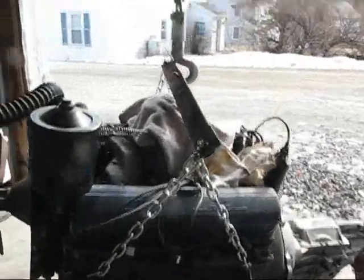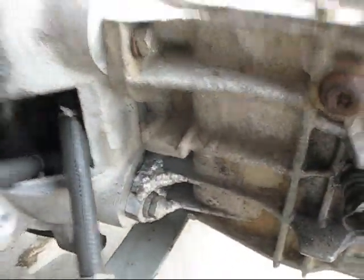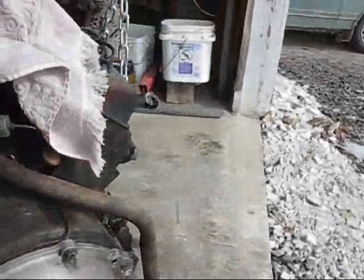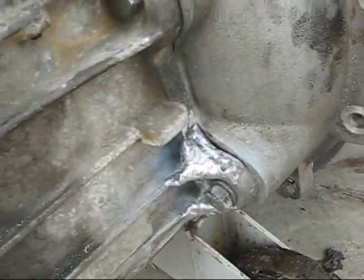Alright, I'm about to poke this motor right back in there. I'll show you the ears. Remember the broken ears I had on my transmission? That fella up in Rockland did a really nice job of putting them back on there.